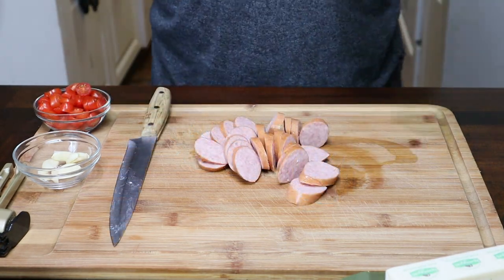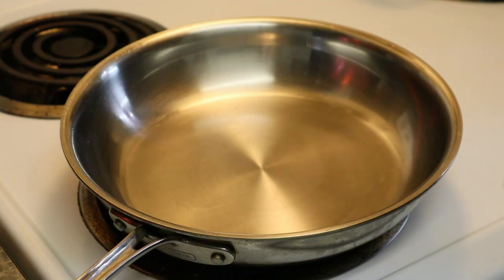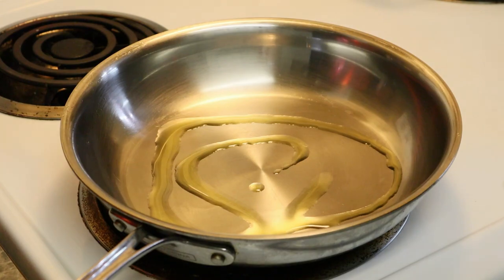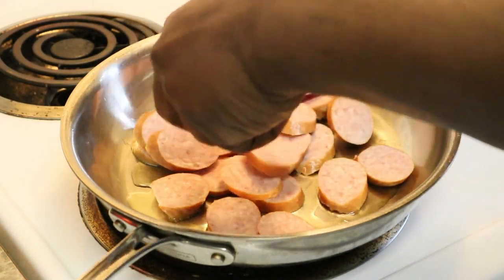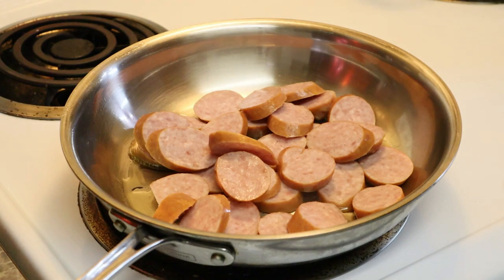Alright guys, I'm going to go ahead and take this stuff over here and we're going to start working on this food. Okay, got a little olive oil — just a little bit, maybe like a teaspoon — just like that. I'm going to start frying these sausages up. We're just going to pretty much cook them until they brown up.